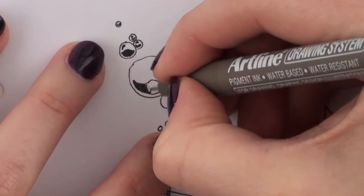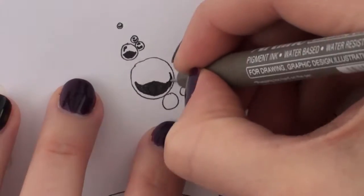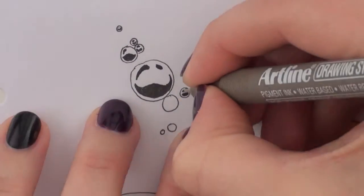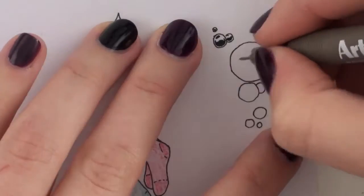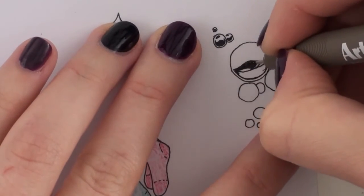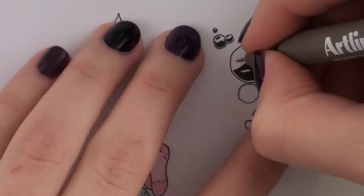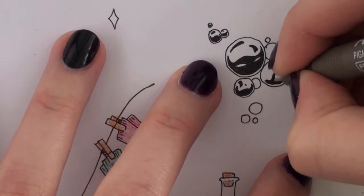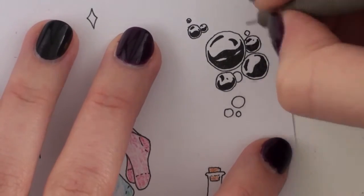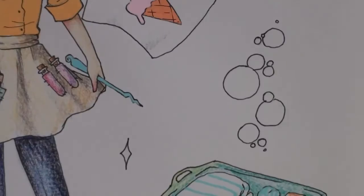I've seen so many other people's witches, wizards, and warlocks and there are so many different ones. It's really cool to see what type of drawing people go for — like if they go for the more classic look with the hat and everything, or if they stay with a modern style. I'm working on the bubbles right now.